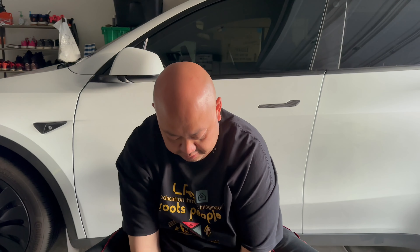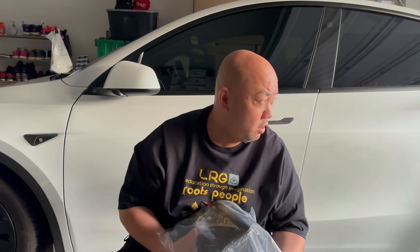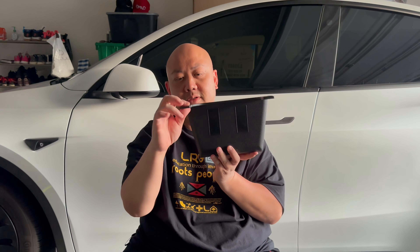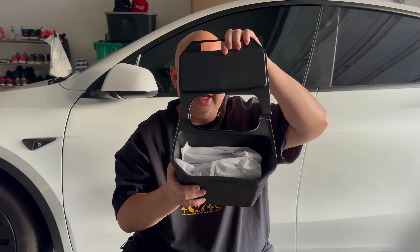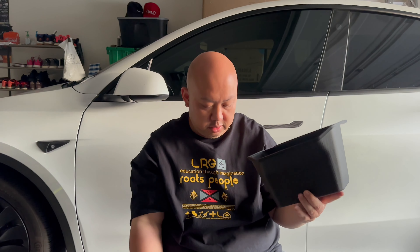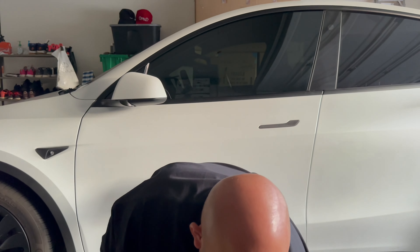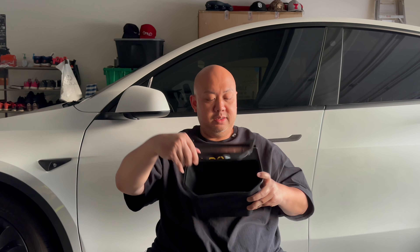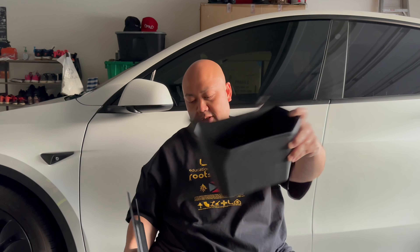For those of you wondering what that thing is — our Model Y does not have a trash bin, so I figured why not get this product. It's a nice TPE material and it has a lid. This is the trash bin that goes between the front two seats in the back — there is a spot right there. It also comes with a lid on top, so you can still put stuff on top of it. To empty it, just pull it up and dump it out.